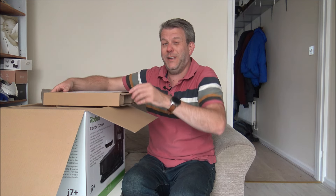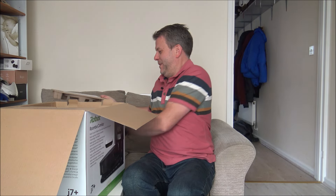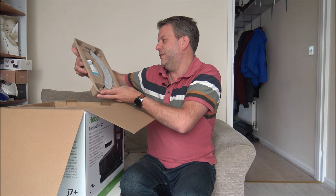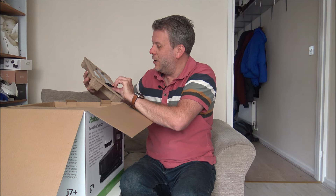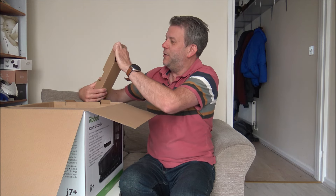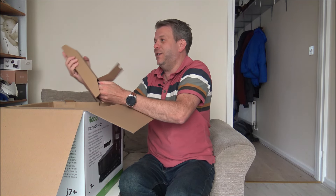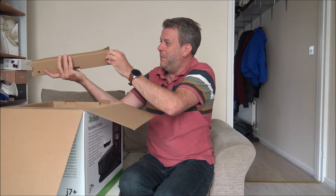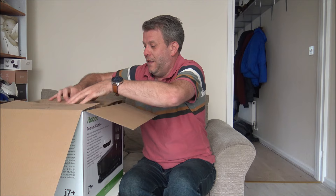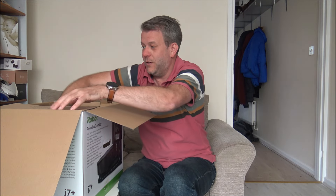Despite selling some of the iRobot vacuums quite a few years ago now, this is actually the first one I've spoken about on my YouTube channel, and I'm quite excited about this. In the box we've got some solution - the Braava Jet Cleaner Agent - and a couple of mopping pads. Something I always comment on is the packaging and how we recycle. I'm pleased to see that quite a lot of this packaging is brown cardboard, which is always recyclable. Well done iRobot.